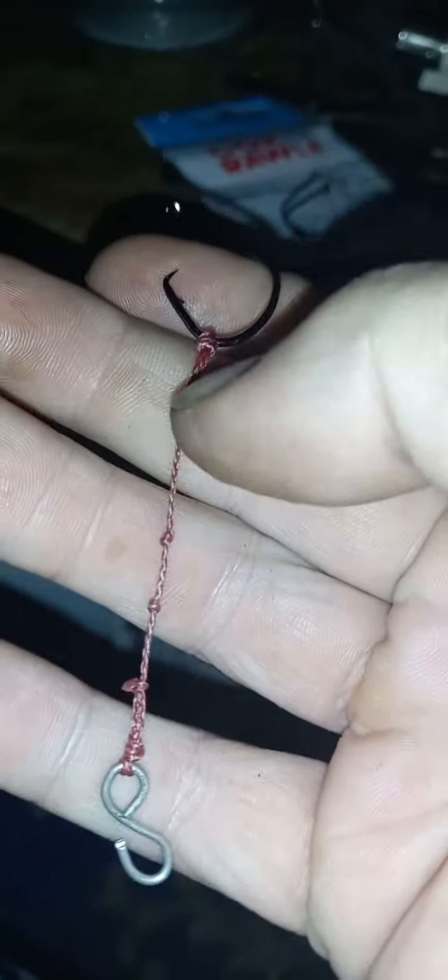Hi guys. I've been messing about with my dongles tonight. What I've done is pre-made them and put them back in the packet, then I'll just pull them out when I need them.